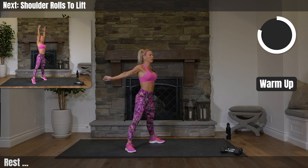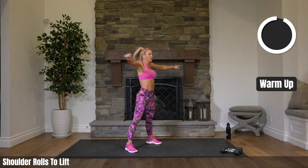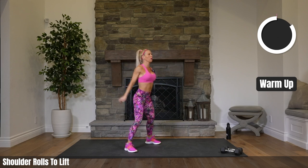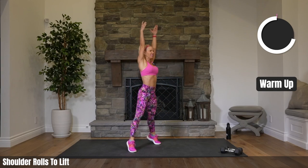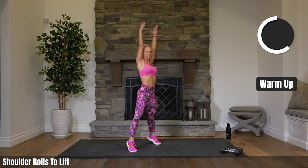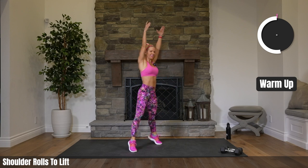Let's get warmed up. Shoulder rolls back, and lift up to your toes. We've got a little warm-up here and then we'll get right into the big action. It's always important to warm up our bodies before we get into the hard stuff so that we don't get injured.